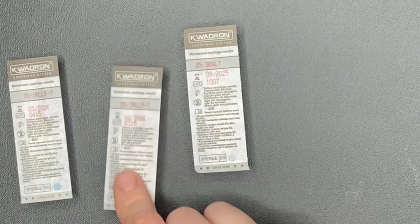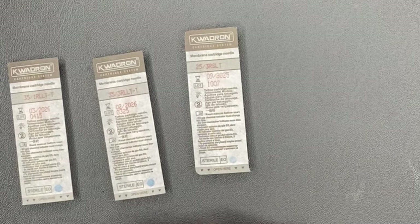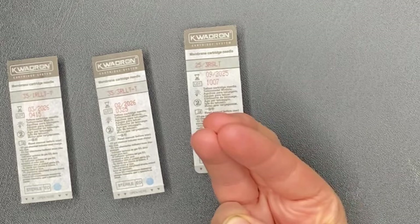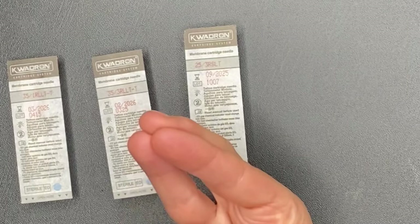Here we have a 35 3RL. The needles are all still 0.35 millimeters, but there's three of them together and they're a round liner again. So if you imagine three needles tightly together so that they can make a line — it's going to cover more area than a 1RL because there's three needles, but it is still quite sharp and it's for lining.